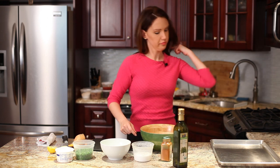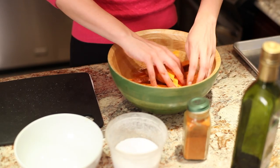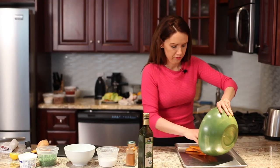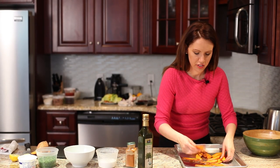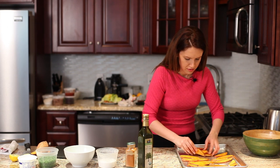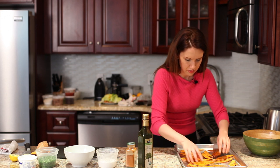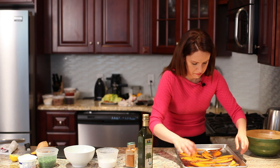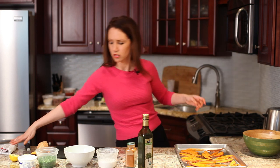Now basically just toss them all together. Once you've seasoned them well, just put them out on a half sheet tray. The thing is there's already so much oil on these that you don't have to oil the pan. Lay them out flat, and we're going to flip them one time in between to have both sides equally golden.